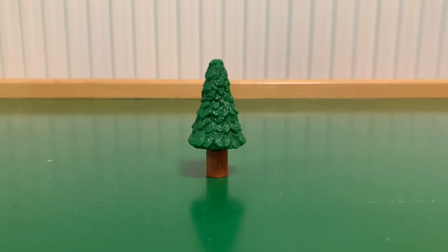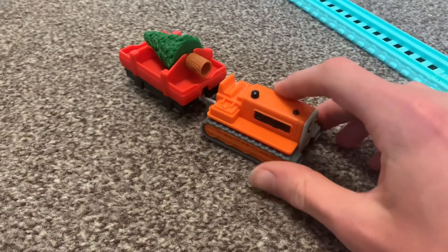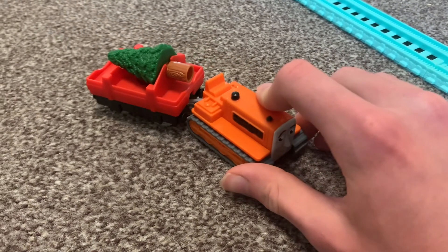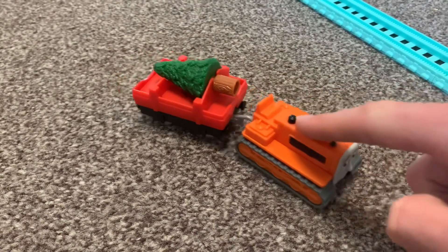Here's the tree and I really don't know what to say about this — it's well detailed and that's really all you want. So the tree is getting the thumbs up. Terrence can also be coupled up to this flatbed with the tree and he can pull it along as well. Terrence can actually be really useful in this three pack — that's really nice to see.